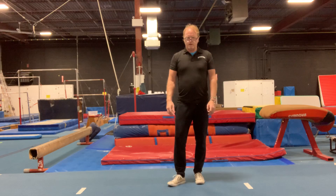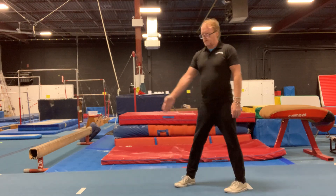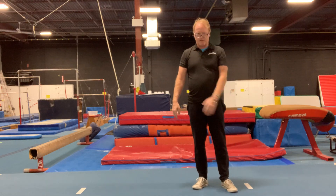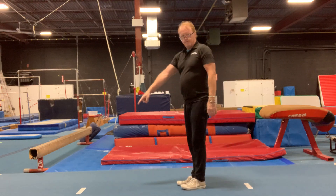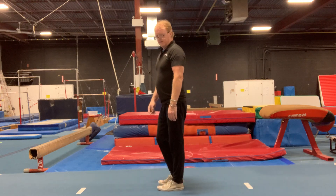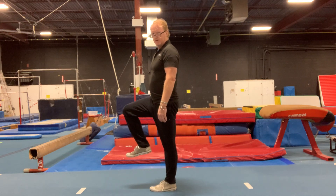Another variation of the drill for vault, from one foot to two feet, is on the floor. You can do a line of this exercise. You have a white line in front of you — have the athletes stand about two feet from the white line. The leg goes up, we go from one foot to two feet on the white line, and we jump.